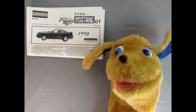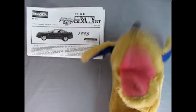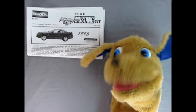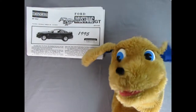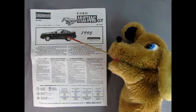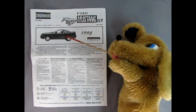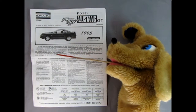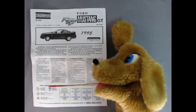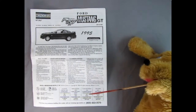Hello everybody, this is Danny the dog, your dog on the street. Today we're going to be taking a look at the Ford Mustang GT — a really great model kit by Monogram — so I can't wait to check out the instructions. Here we have our instruction sheet, and you can see the nice pony running here as well as the side view of our Mustang. We get a nice write-up on the Mustang, a 'read this first' section, some of the symbols you're going to see in the instructions, and our nice paint chart down here.